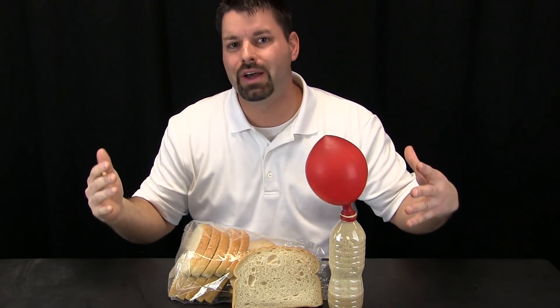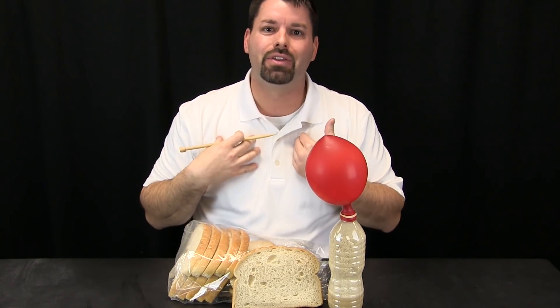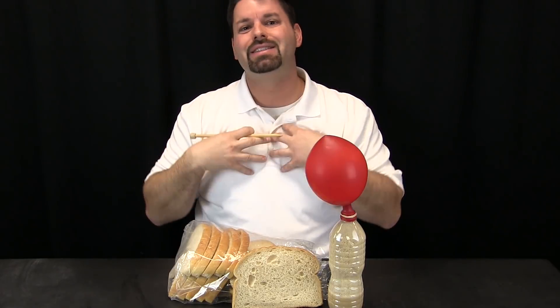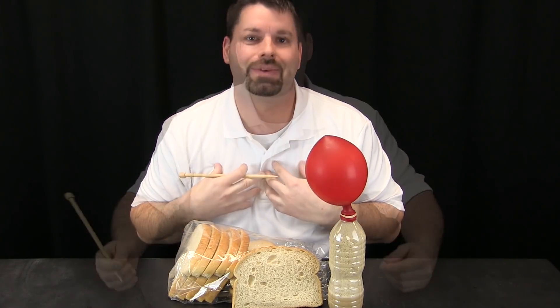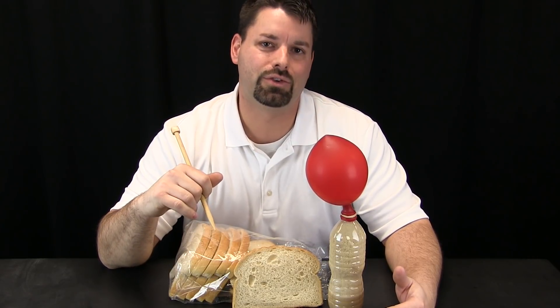It is important to remember that chemical changes are happening around us all the time. Do you remember how we said yeast is a living thing? Well, we are living things and chemical changes are happening inside of us all the time. If you want to learn more about chemical changes and living things, check out our links in the video description.